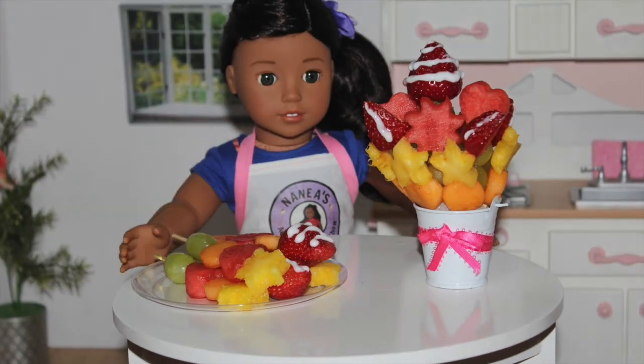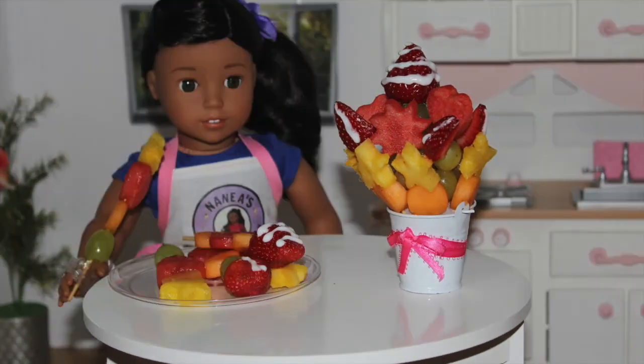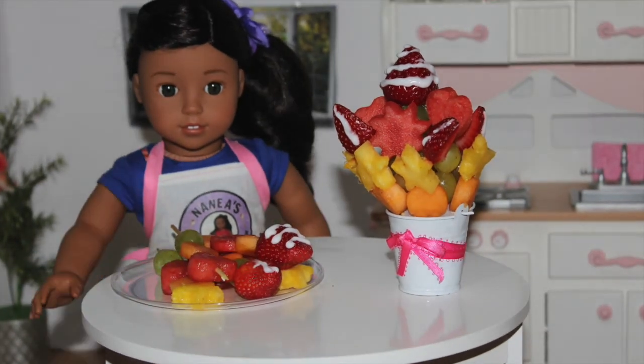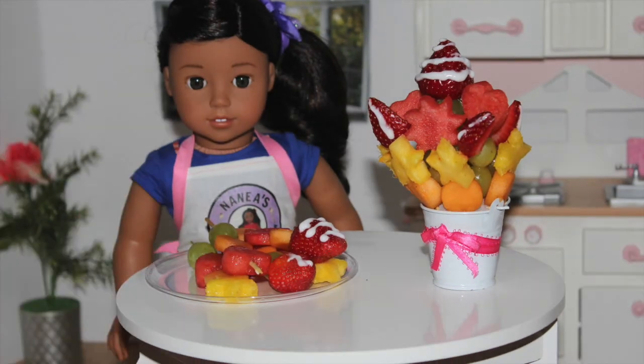So now I need to try my masterpiece. Mmm! Delicious! These are so great and yummy.